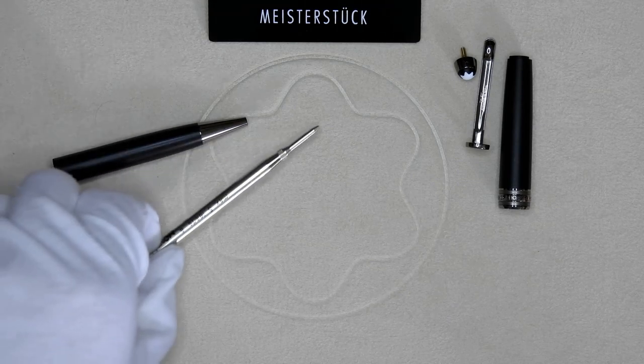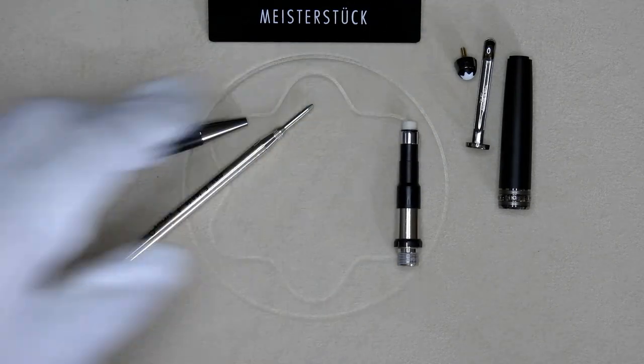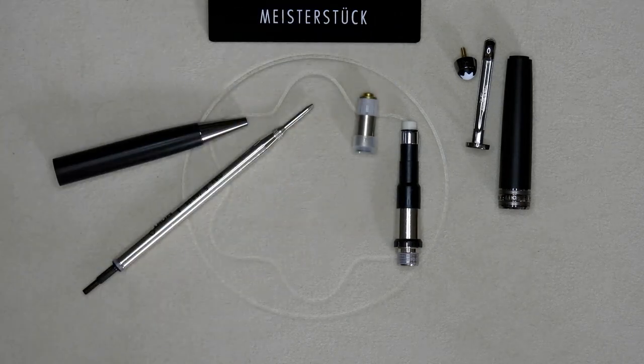So let's remove the ballpoint parts and bring in the pencil parts. First you have the interior barrel that holds the leads, then you have the pencil twist mechanism and the pencil interior cap top.